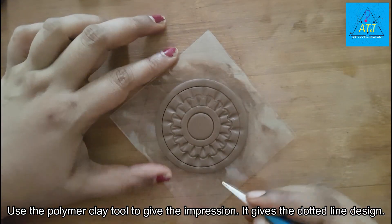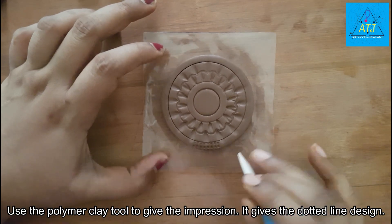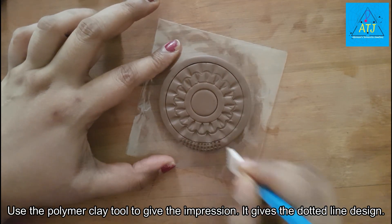This is the back side. We will use a dotted line tool. I will use the tool for full impressions.